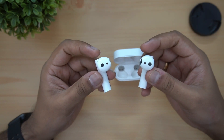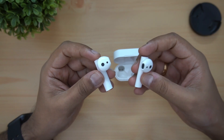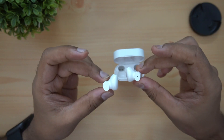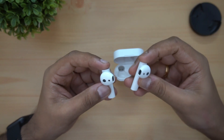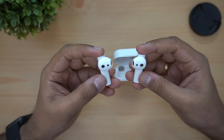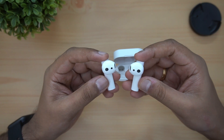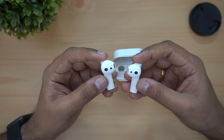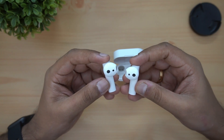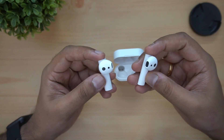This is available in the market at 3,999 pricing. You can find it on Amazon, Mi.com, and nearest Mi stores. If you are interested, you can go there for the pricing. This is the unboxing hands-on video of the Mi True Wireless Earphones 2. Subscribe to the channel, click the bell icon for notifications. Thanks for watching, hope to see you in our next video. Have a great day, bye!